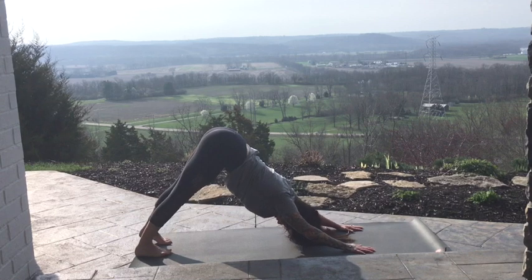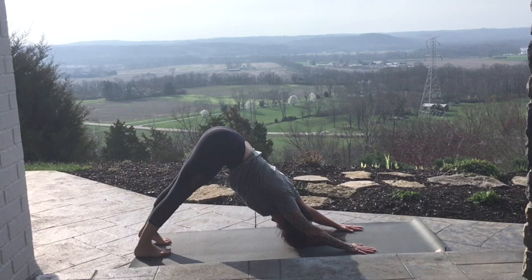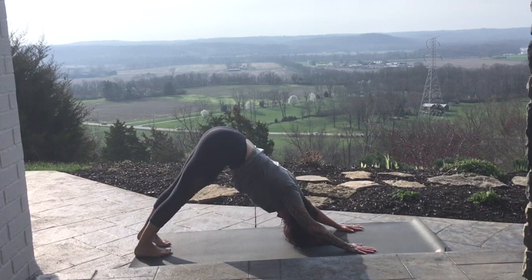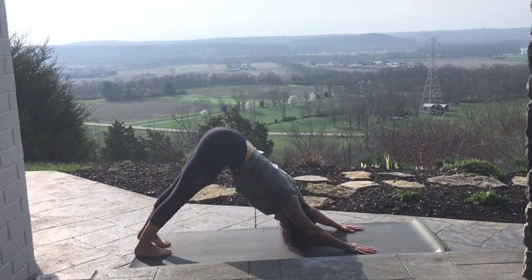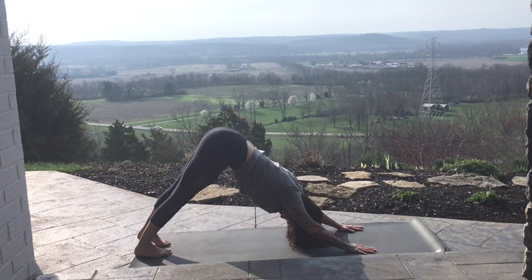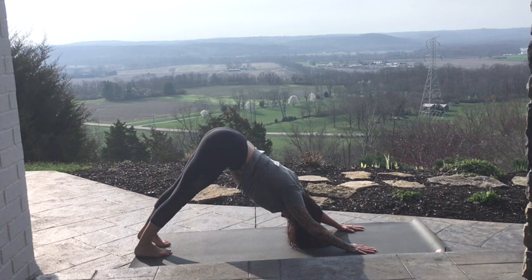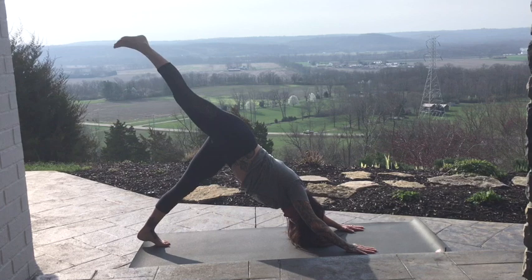Once you're there, melt the heels, press the chest back towards the kneecaps, finding about a fist distance or a little wider between the feet.